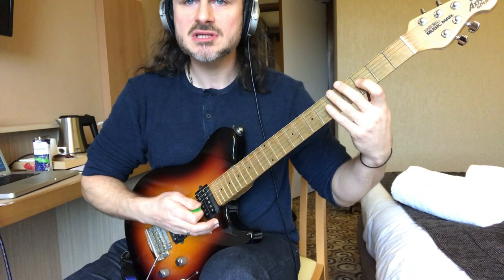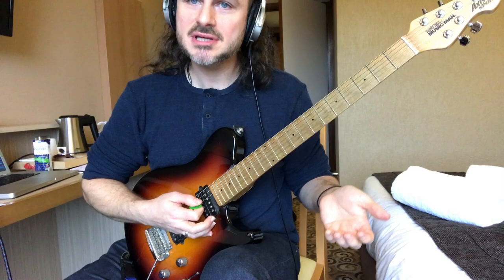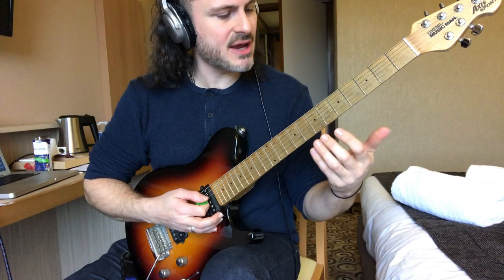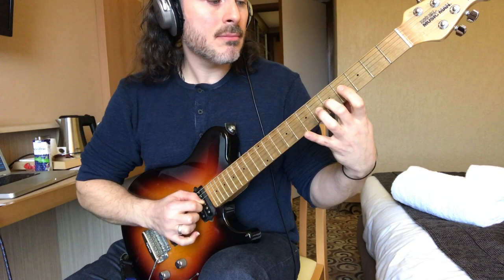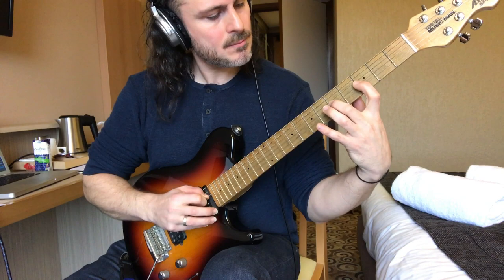It's like a C minor feel, then we're gonna go chromatically from here — that's a cool move. Then we're gonna go backwards all the way down with a tricky little move with the first finger, then all the way back down.